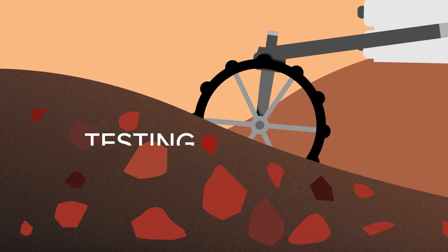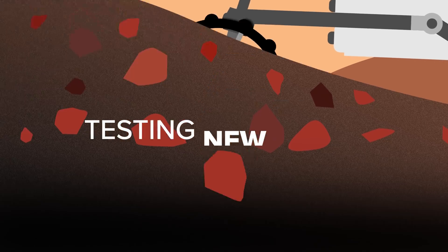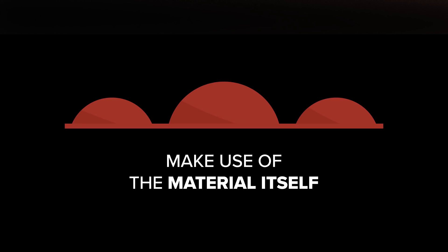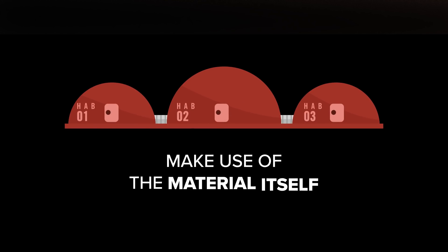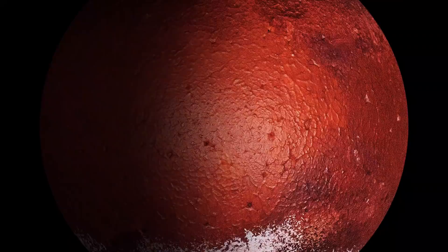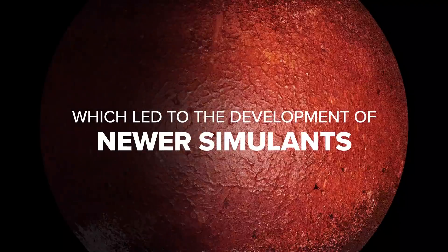Simulants have a range of uses like testing out new tools, testing out new handling methods, and testing out ways to make use of the material itself. But after a while, some experiments with the Martian soil simulants showed that they lacked certain properties of Martian soil, which led to the development of newer simulants.